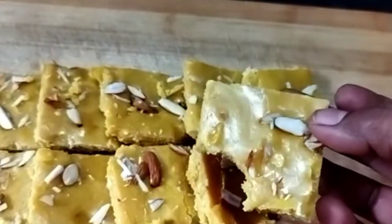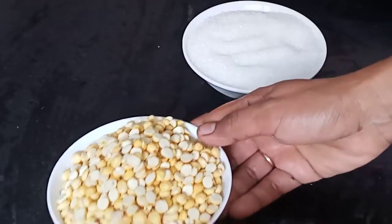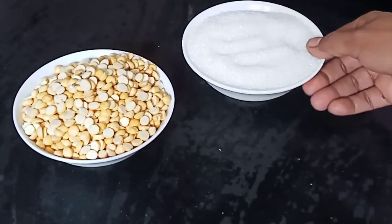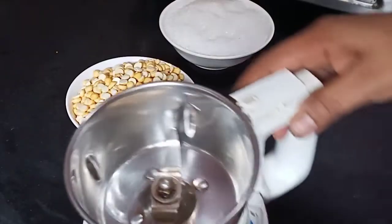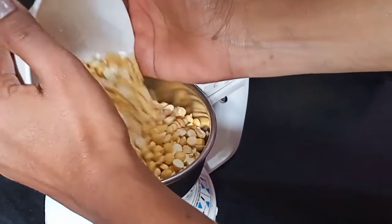If you want to subscribe to our channel, please like and share it. First, we'll add a cup of sugar in the same quantity. Then, we'll add it in the mixer jar.